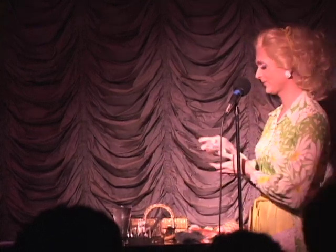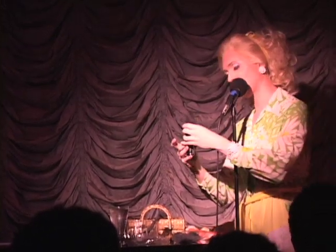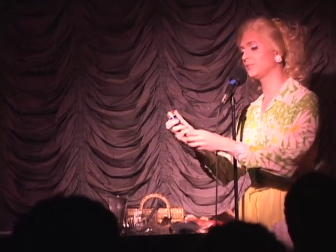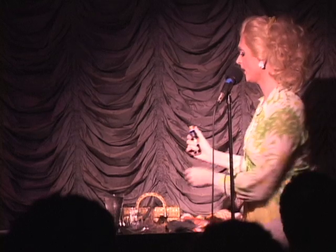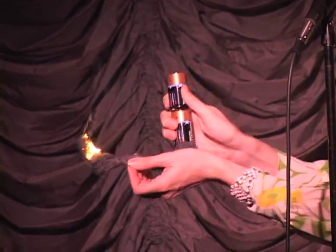Now, the next thing you'll need are two flashlight batteries. You take the flashlight batteries and hold them as if you were about to put them in a flashlight. Then, take the steel wool and hold it at the bottom and just brush it across the top. Wow!